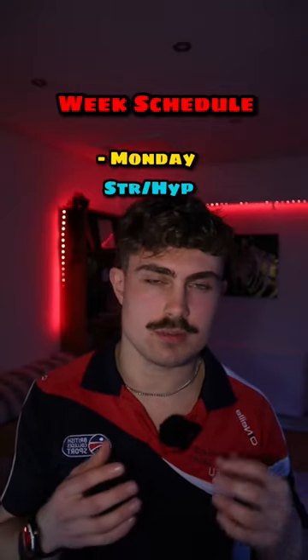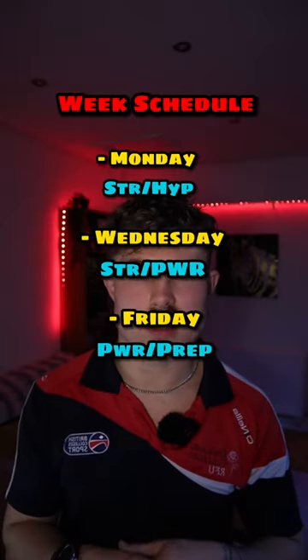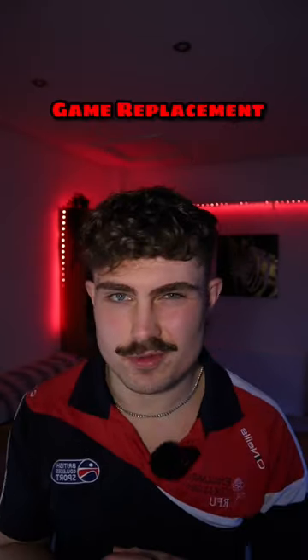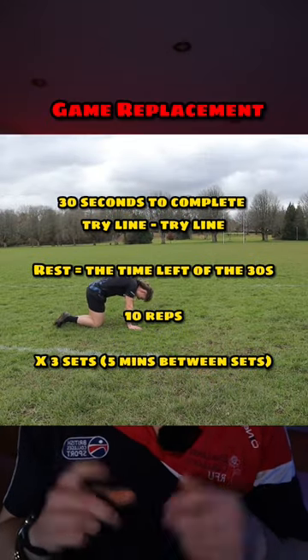On Monday we're going to have our full body strength and a little bit of hypertrophy. On Wednesday we're going to have our strength and power, and then on Friday we're going to have our power up. I'm going to give you something for free — if you do not have a game, you can replace it with a speed endurance session and I'm going to put that on the screen.